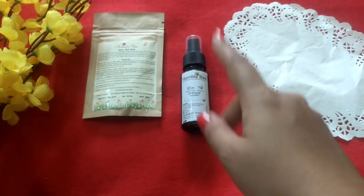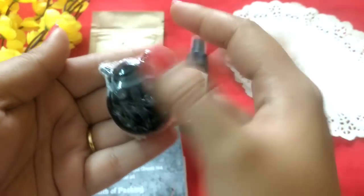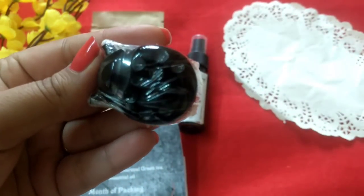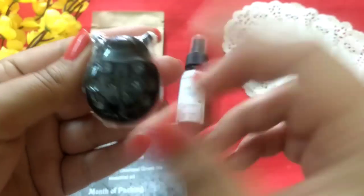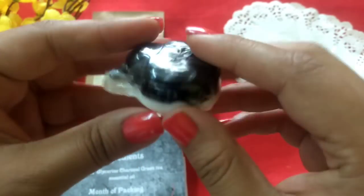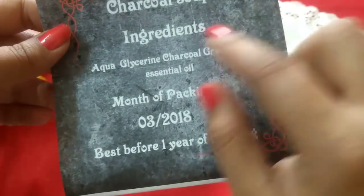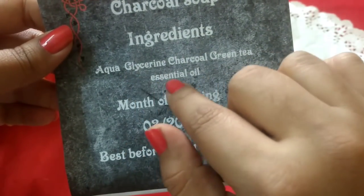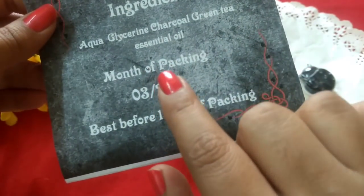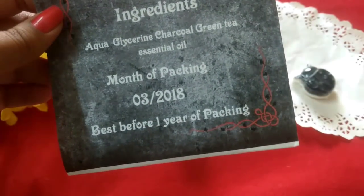The next product is this cute bug — well, it's an activated charcoal soap. There are quite a few designs: butterflies, flowers. I received a bug and I'm so happy because it's really cute. The main ingredients are aqua, glycerine, charcoal, green tea, and essential oils. It's packed in March 2018 and best before one year from the date of packaging.